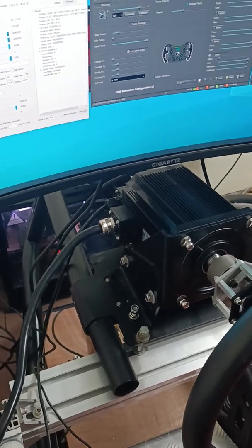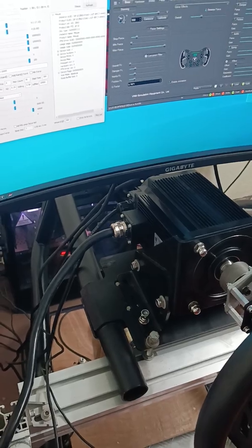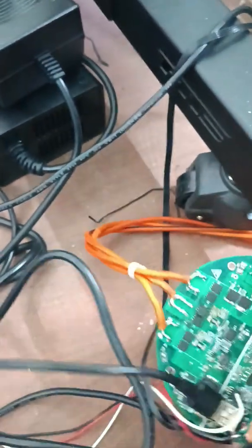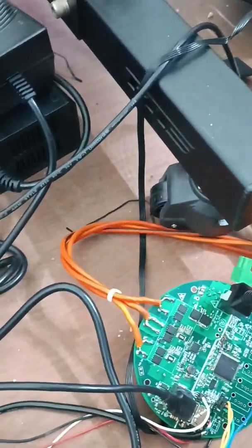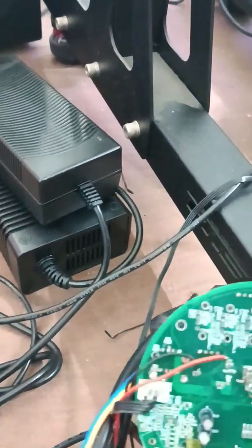Approximately 8 million pulses. Here is our feedback controller for direct drive. This is made by Williams Simulation.